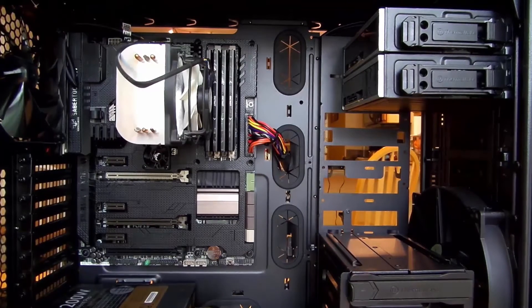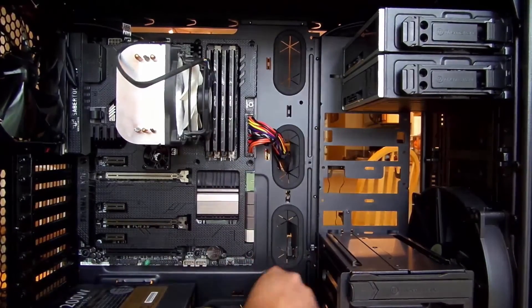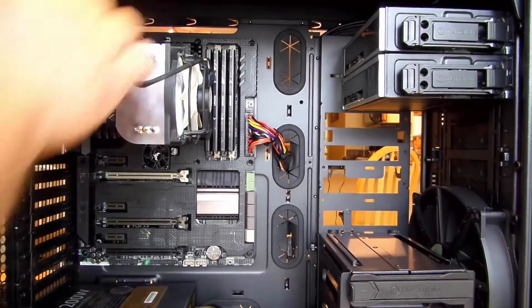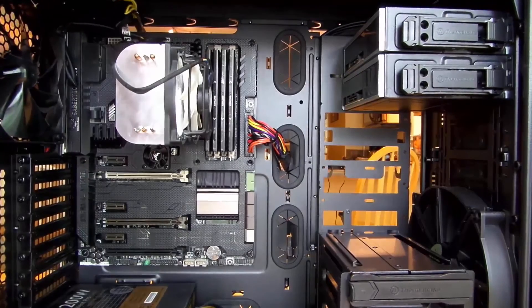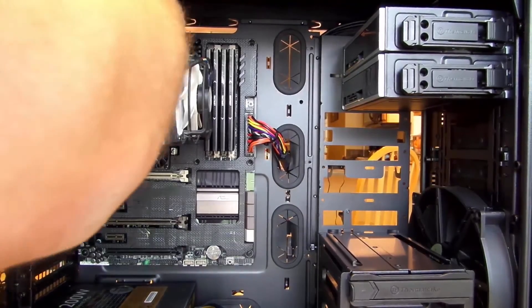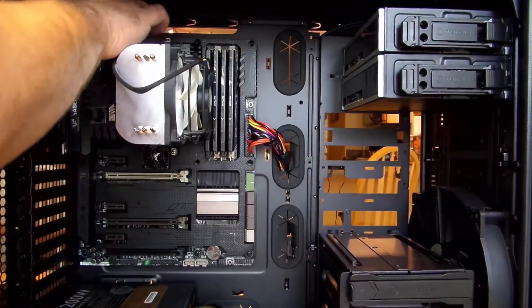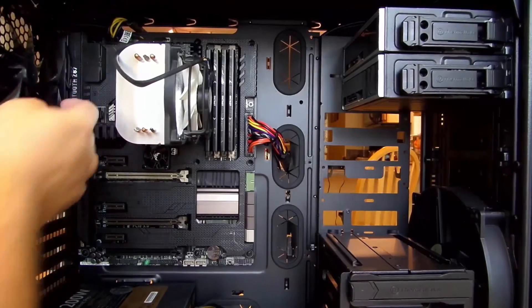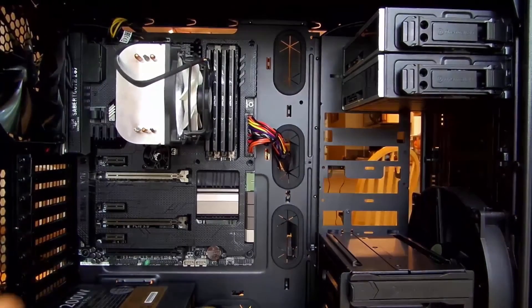Now we're going to put the 8-pin CPU power cable up here, so let's find that cable. Just like we did with the 24-pin, we'll fish this around the back and bring it up here. Now we're going to connect it right up here — we're good to go. We might end up leaving that rear cable back there, we'll see.